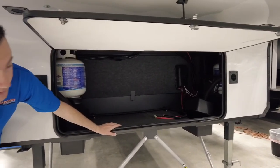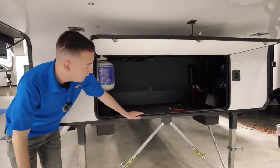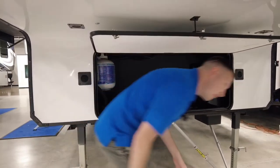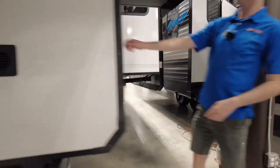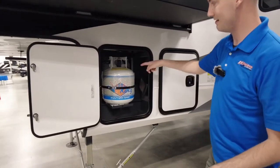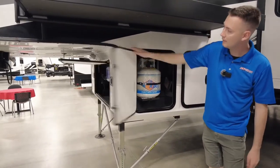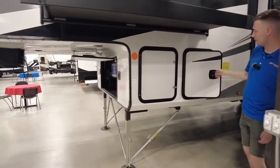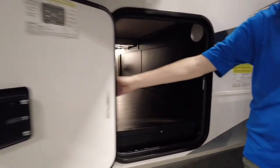Up here you've got enough space to put a small generator — a little handheld — if you really wanted to. On that side, here's your extra spare propane tank, because this does have 60 pounds of propane total. That third tank is not tapped in, but you can swap it out whenever you need it. Over here you've got your battery disconnect and your leveling system.